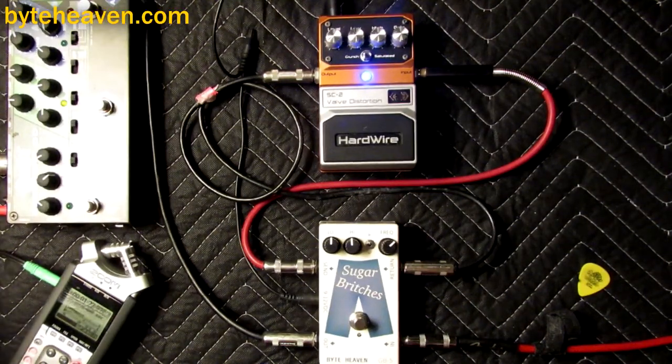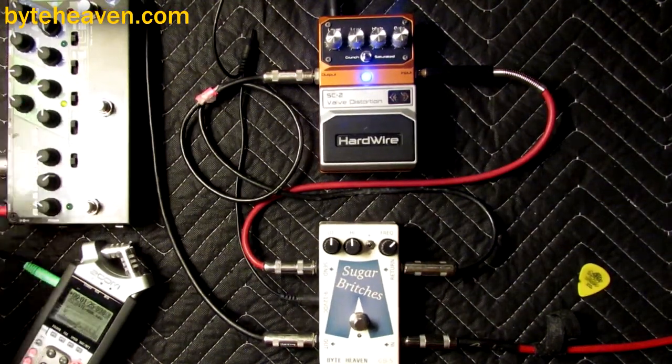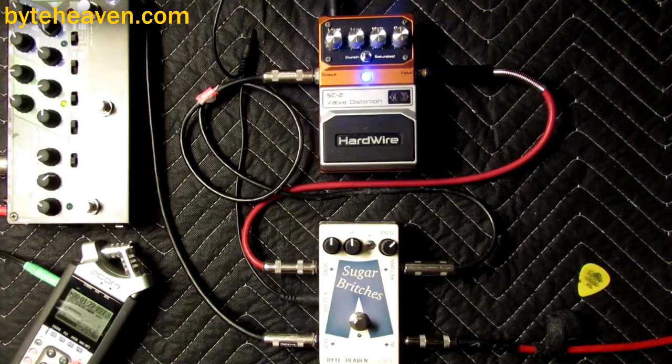Get a little more treble here. As you can hear, I've got some fairly lively flats on here.